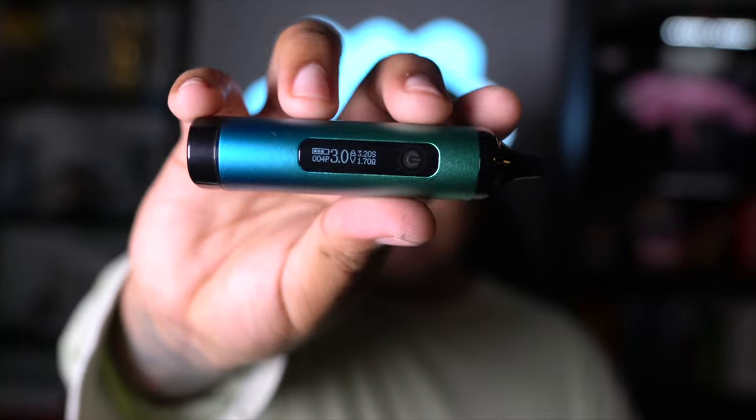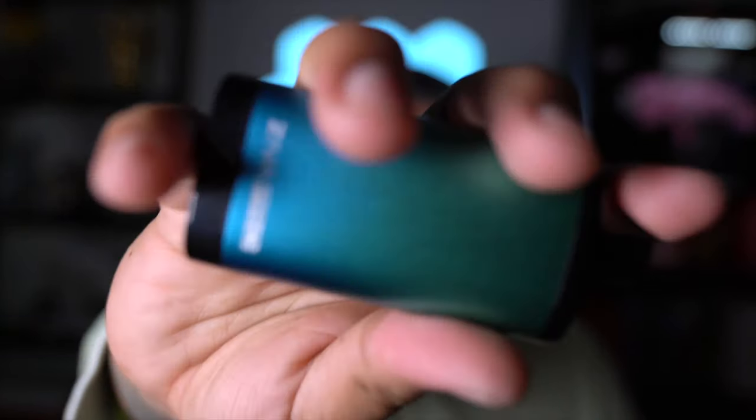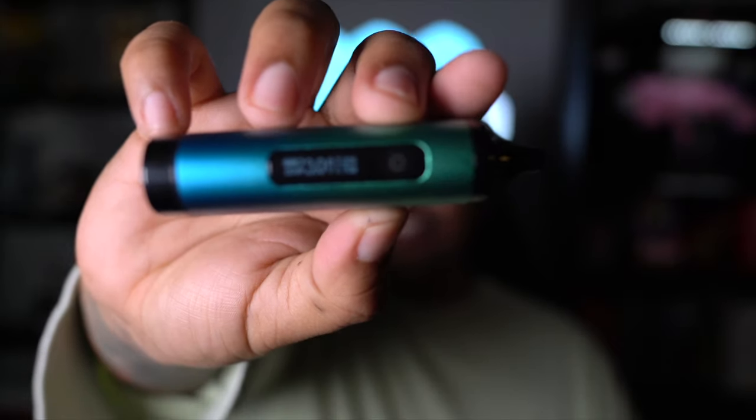Now let's talk about the battery. It does feel pretty slim — it's not too thick. That's what she said. It feels good in the hand. You can flip it. Don't drop it though — don't drop it.